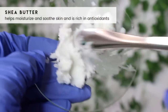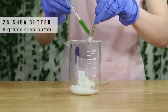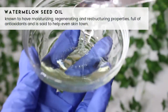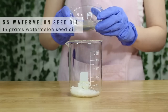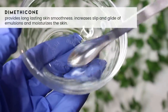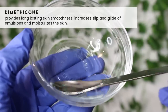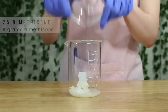Then grab some shea butter — this is a lovely moisturizer, helps soothe the skin and is full of antioxidants. I added in 6 grams of it. Then grab some kind of oil; I chose watermelon seed oil since it suits the theme of this body yogurt, but you can use a different carrier oil if you'd like. I added in 15 grams. Then I'm adding in some dimethicone — you don't need this, but it will make the body yogurt far more luxurious, adding so much smoothness, slip, and glide to the lotion. It'll really transform it. I added in 6 grams.